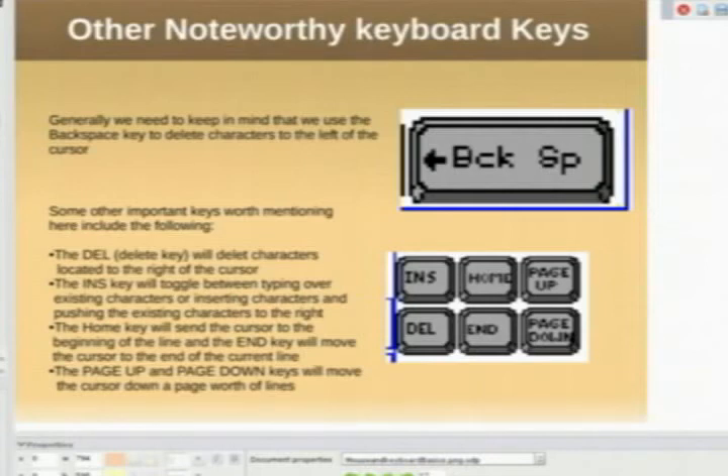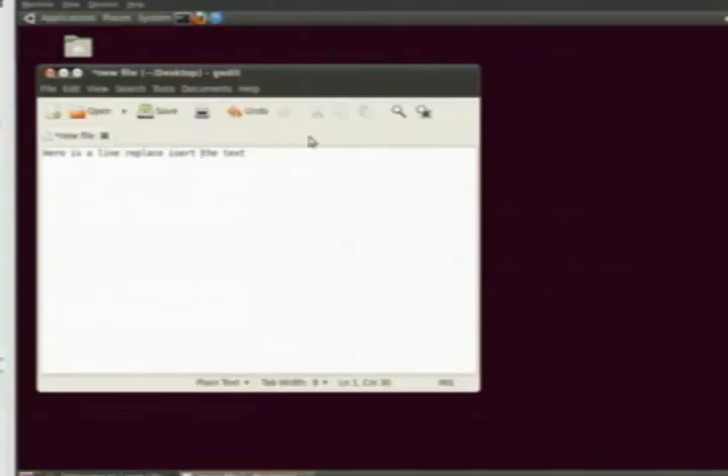The Home key and the End key also have a very special function. If I hit Home, it brings me to the beginning of the line. If I hit End, it brings me to the end of the line. If this were a multi-line document, Page Up and Page Down would bring me up and down multiple lines in the page.